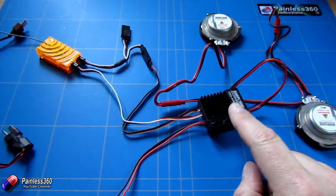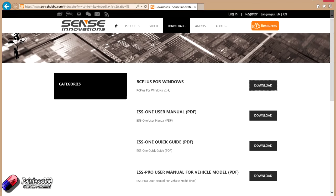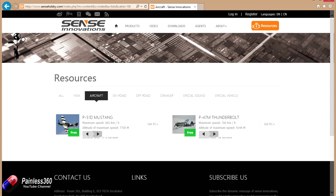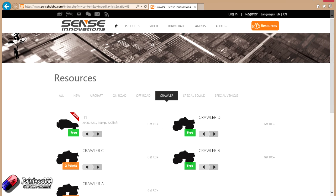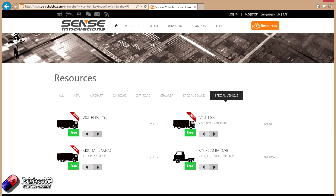You do get the option to download software called RC+, and I'll put a link in the description. You can also download other sound files from their website — it includes lots of different things and there are more plane sounds coming for a wider choice. There are also a lot of options for RC cars, so if you're a remote control car enthusiast and you want the sound of a thumping V8 on your RC truck, this is a really neat way to add it in.